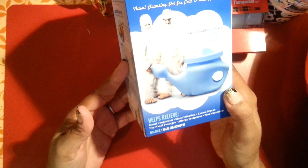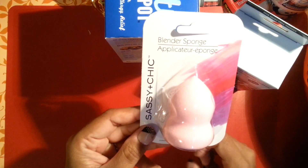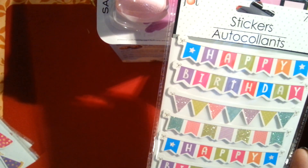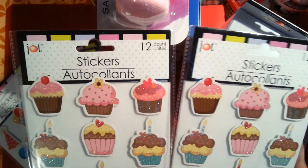I picked up another Yeti pot — these really do work, so now I have a total of two. I found the auto cell phone holder for the car in black. I picked up one of the Sassy and Cheek blender sponges. I also found some stickers — I didn't go crazy but I picked up the happy birthday banners, two packs of party hats and balloons, and two of the cupcake sticker ones. I thought those were all really cute.